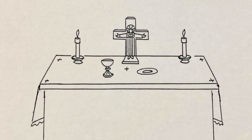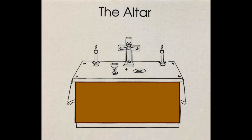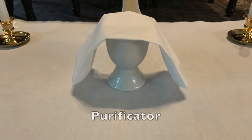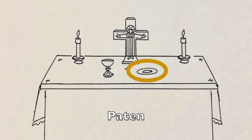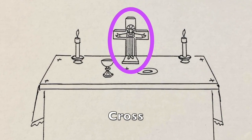During the first week, we will make or gather our altar, fair linen, corporal, purificator, chalice, patent, candlesticks and candle holders, and a cross.